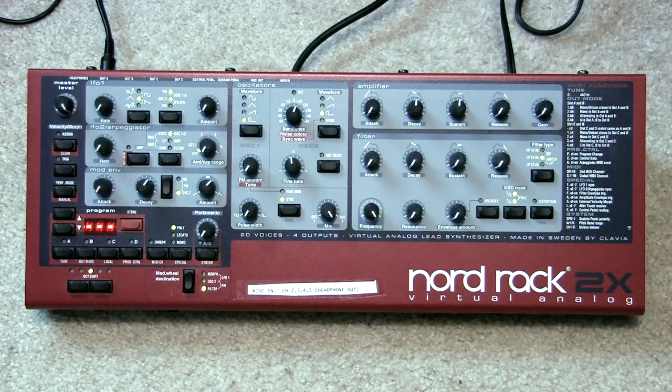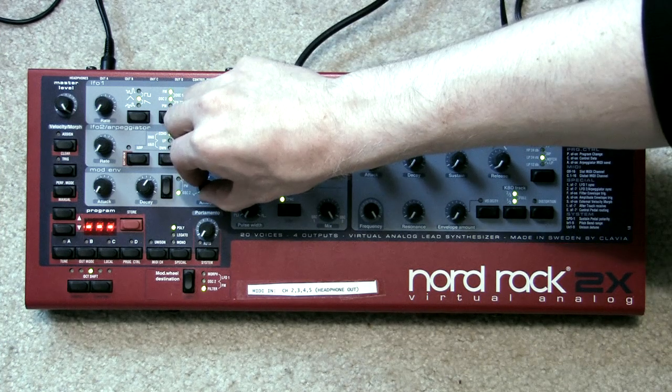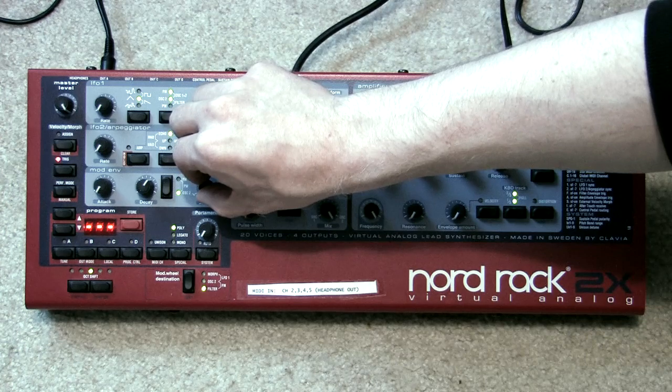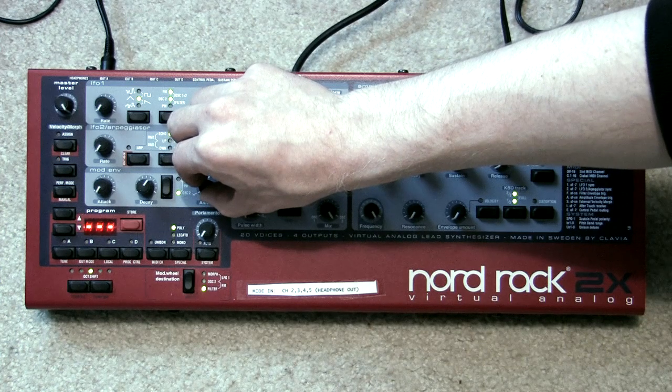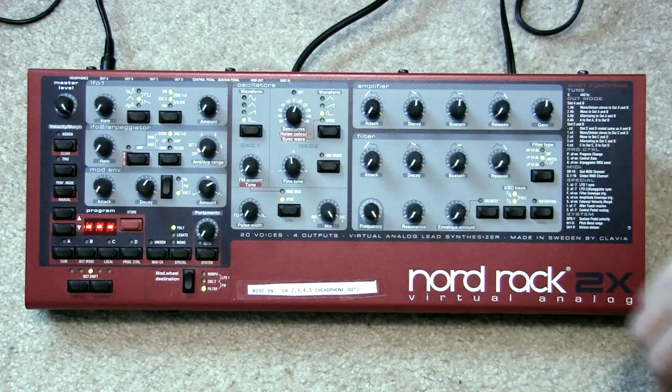The modulation envelope settings will make a drastic difference in your tone. With decay around 60 to 75 percent and the amount from 55 to 60 percent, you'll get that classic bow-wow auto-wah effect. If you keep turning the amount up you'll end up with strange missile command / Atari Berzerk sounds, so there's definitely a sweet spot.